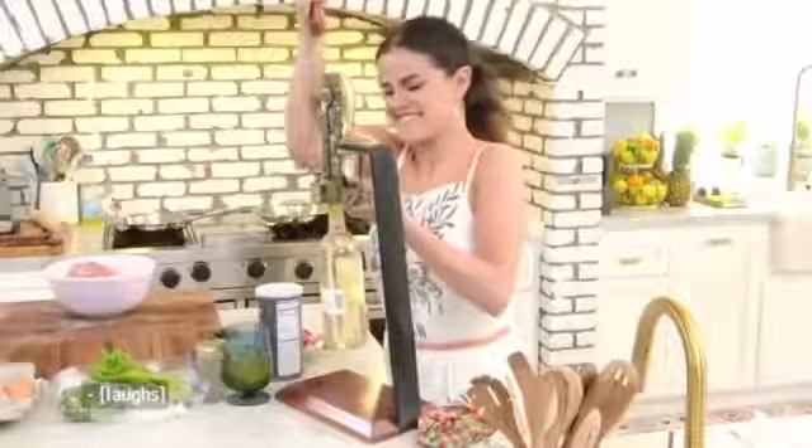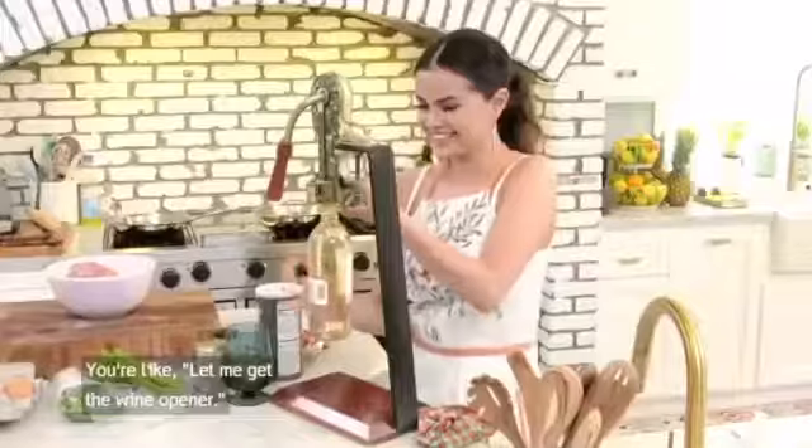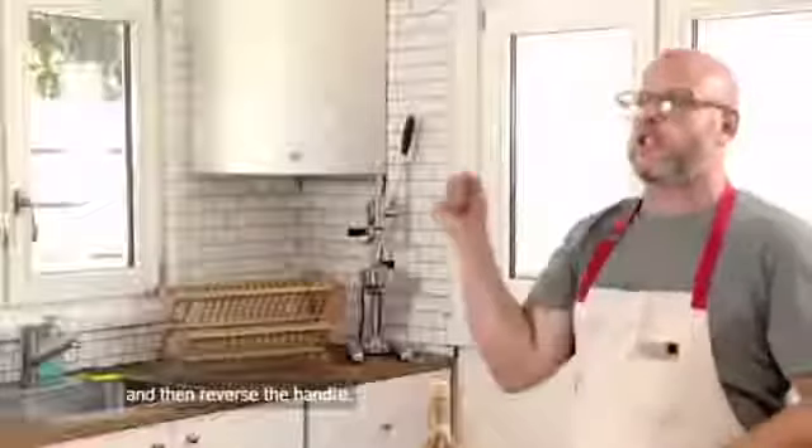The most ridiculous and awesome wine opener. This is going to be great when people come over. You're like, let me get the wine opener. Now what do I do? Now you keep squeezing it, and then reverse the handle.